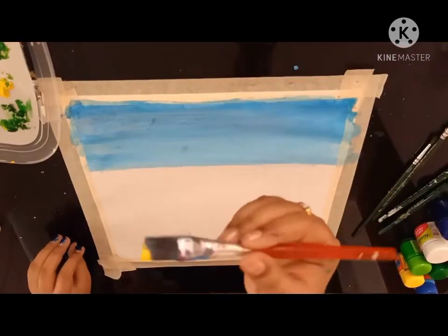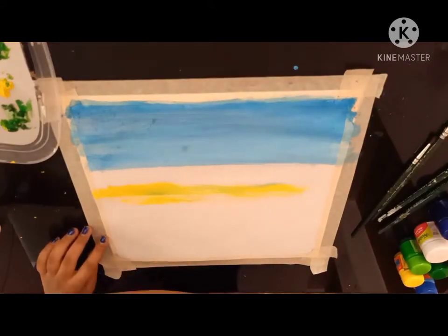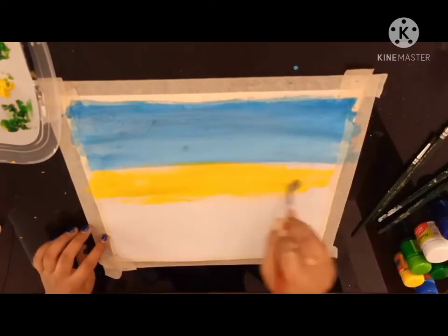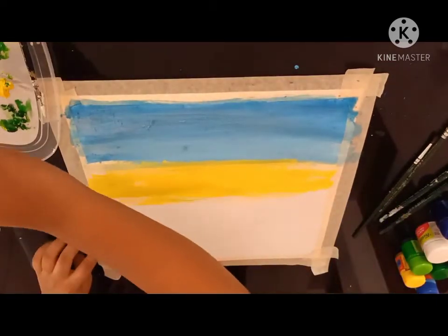Now I am using my yellow paint with the same flat paint brush to paint. Now again use white to blend it. Continue blending.